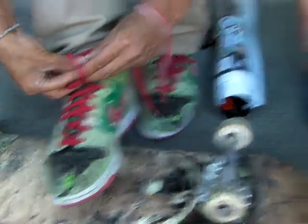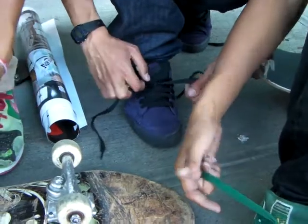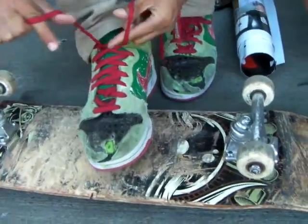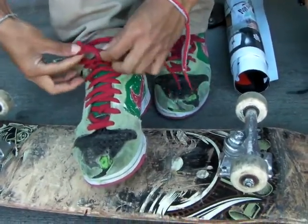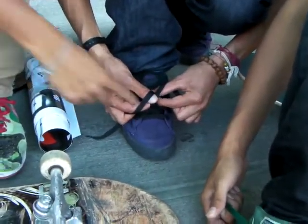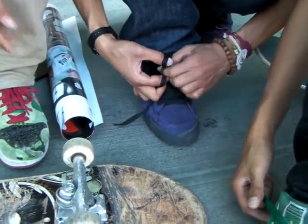No, not that one. Right here. Right here. And then — like they have these things, right? So you grab them both at the same time. Grab that top. Yeah yeah yeah yeah. Right.